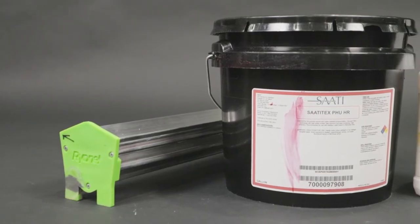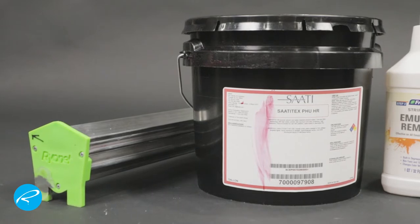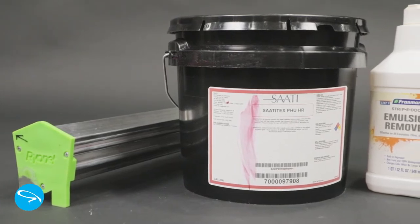Hey, it's Rick. Welcome to the channel. I thought I'd make this quick video to help out anybody new to screen printing who, like me, didn't know that powdered emulsion remover was a thing.